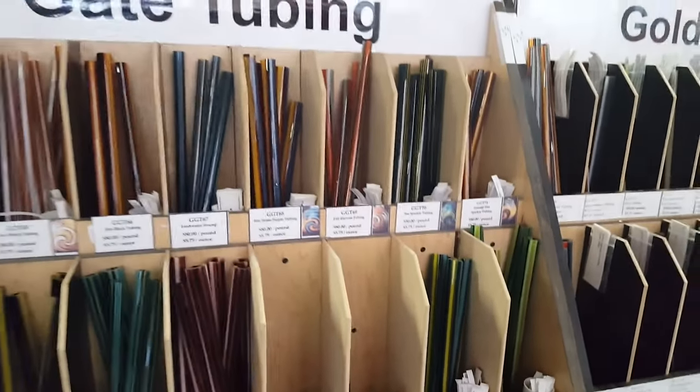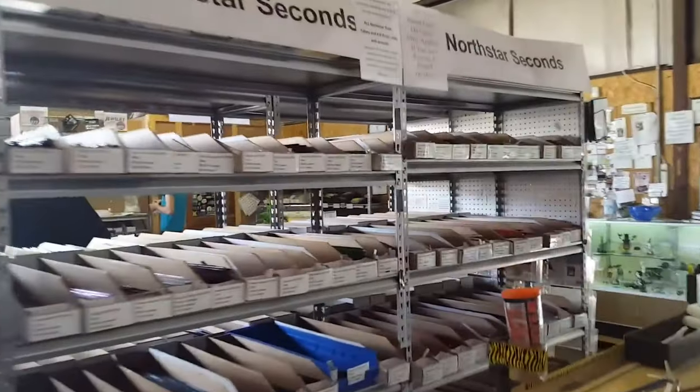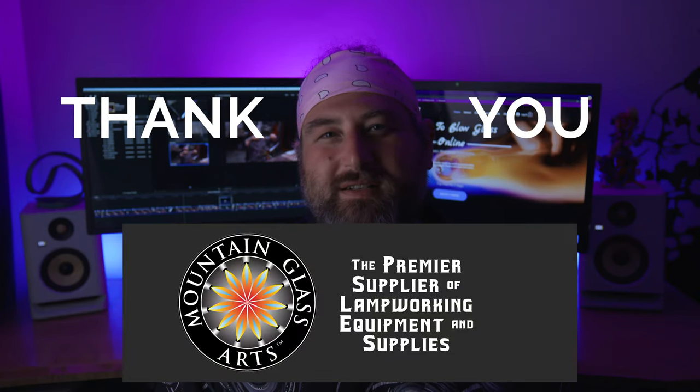I wanted to thank our sponsor, Mountain Glass Arts. For those of you guys just getting into glassblowing, they are the perfect supplier and source for all of your materials. They have endless amounts of color and tubing. I'd really recommend you check them out. A big thank you to Mountain Glass Arts for supporting the channel and moving the entire industry of glass forward.